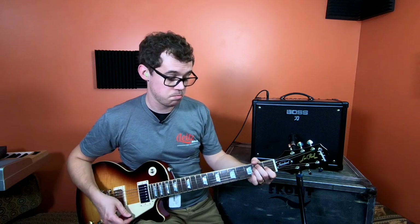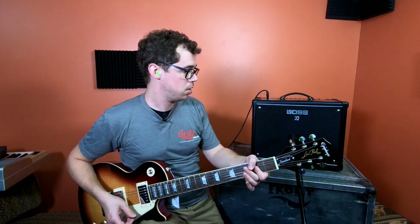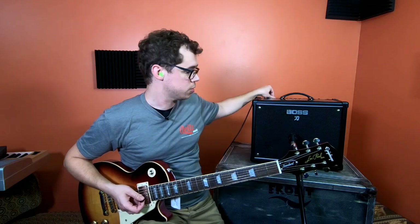Just for completeness, here is this electric guitar in Acoustic mode. Not bad. Clean. Acoustic.